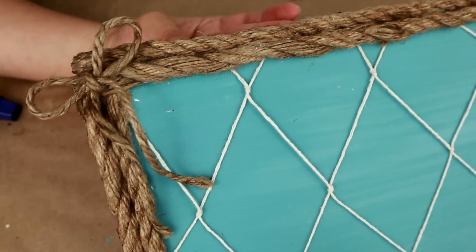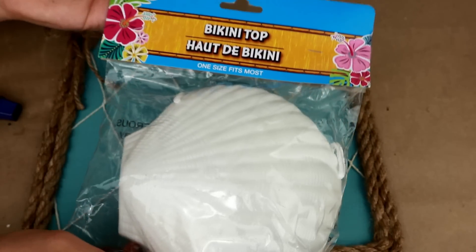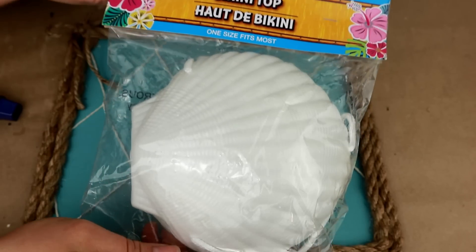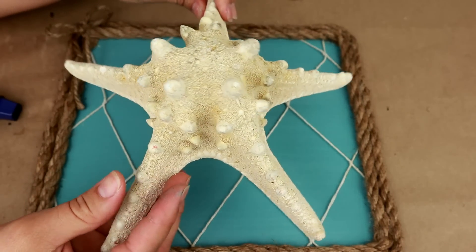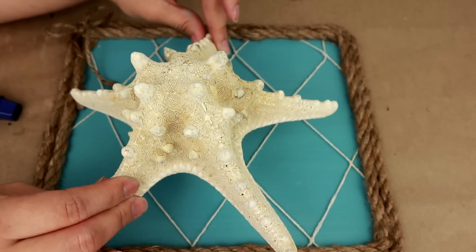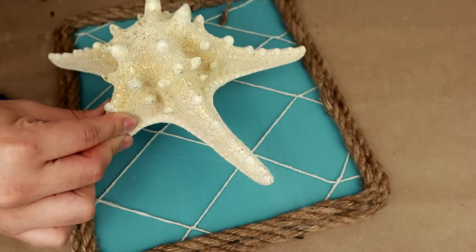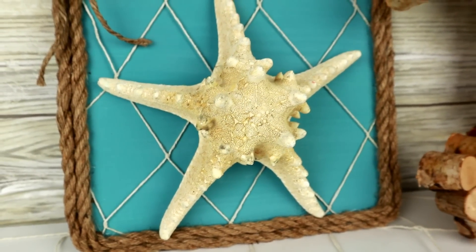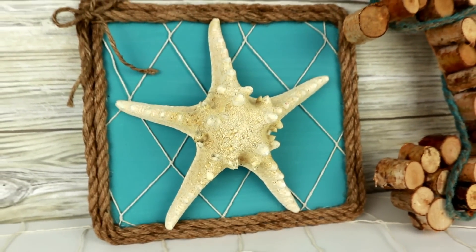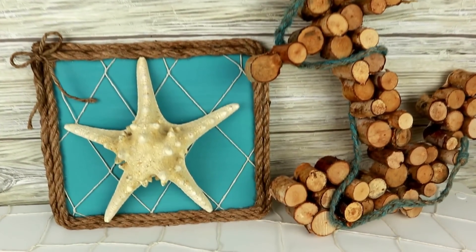And this is how our frame should be looking now. To decorate the center, I had the idea of perhaps using these giant plastic shells, but this time I chose to use a starfish. It's from last year and was extremely affordable — from TJ Maxx if I'm not mistaken. I'm going to glue it with hot glue right in the center, and this would be the final result of our third project. I love them — they're extremely affordable and easy to make. I hope you liked them as much as I did.